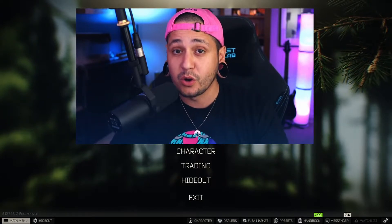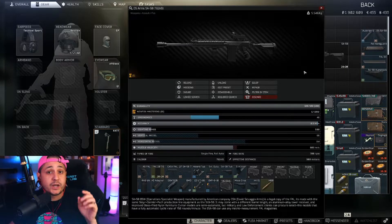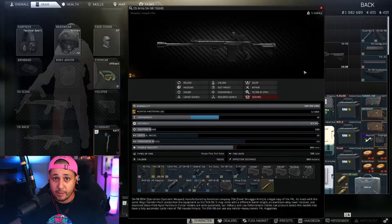As we begin to go over this build, every single time you make a build you want to think: what am I going to be using this for? You don't want to just build guns just to build them, because it's going to depend on what parts you put where depending on the kind of build you're going to make. We're going for full auto so we're going for low vertical recoil. If I was going to use this on Shoreline sniping, I'd be going for high ergo.